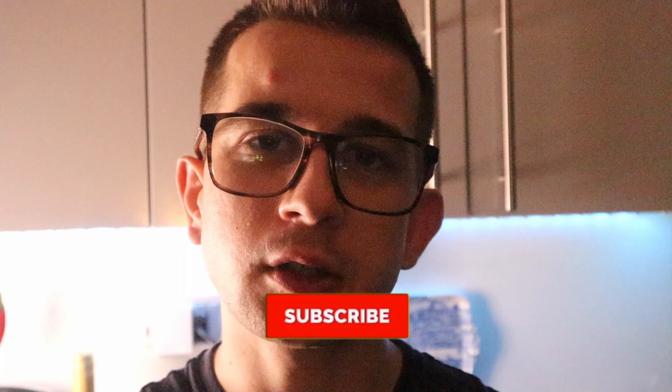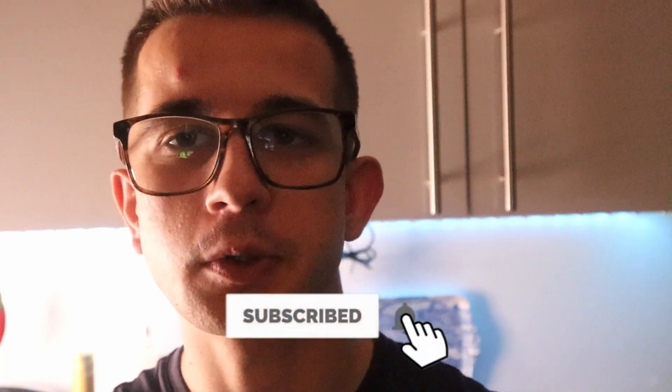Thank you so much for watching. Let me know down below what you think — hopefully the Italians will not be mad at me for changing this beautiful traditional recipe. But all I'm trying to do is make my food dairy-free sometimes, because dairy-free doesn't mean it's not tasty! Click the red button to join our family, and other than that, have a lovely day. Oh, and the recipe — you know where to find it!